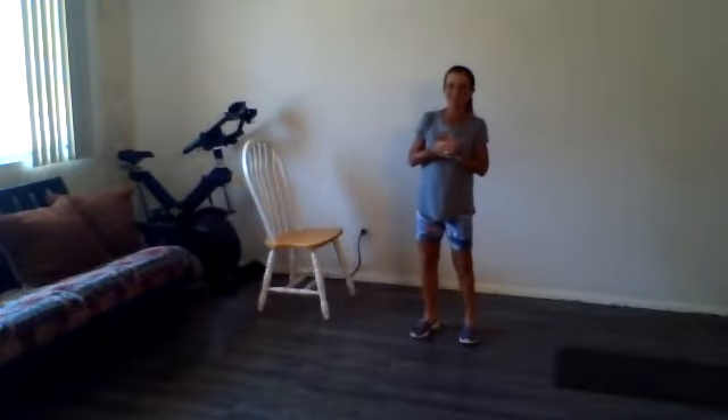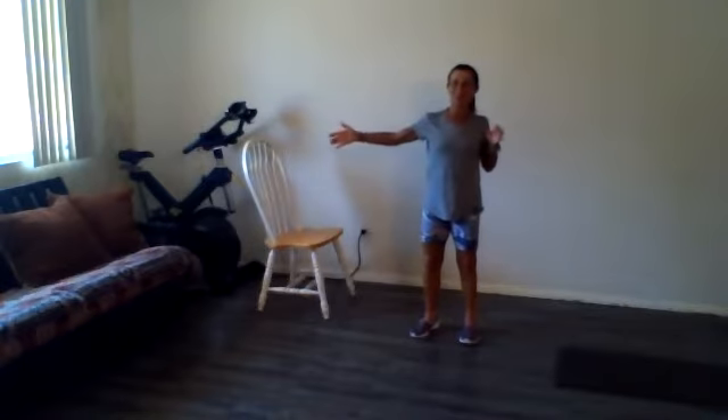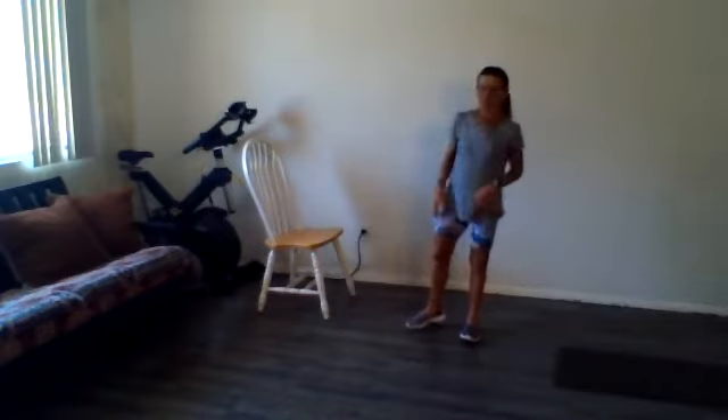Alright, happy Tuesday afternoon. It is time for IT Express. I'm going to keep it pretty basic, body weight stuff today. For the most part, all I'm going to use is the chair. We've kind of already gone through weeks one through six in the 10 minutes to get series, so I'm going to kind of bounce around between some of the earlier weeks. Anyway, let's go ahead and get warmed up.